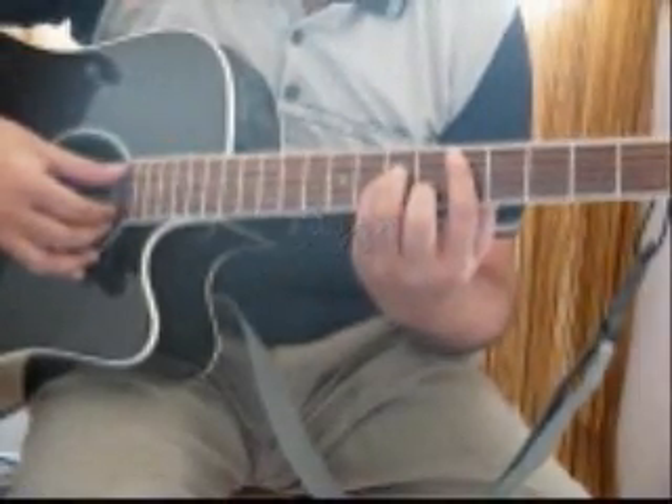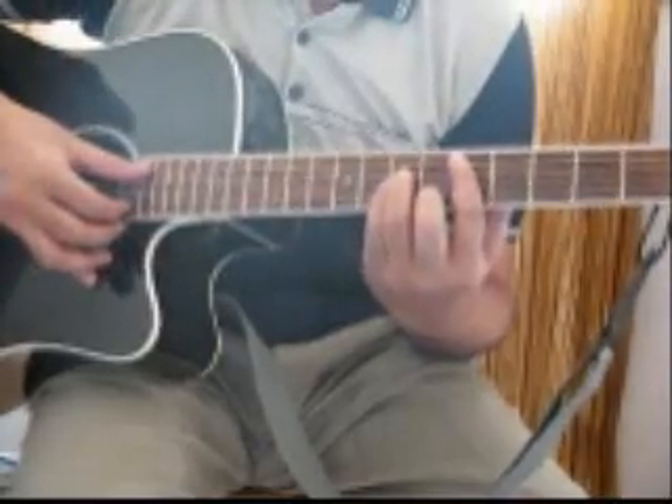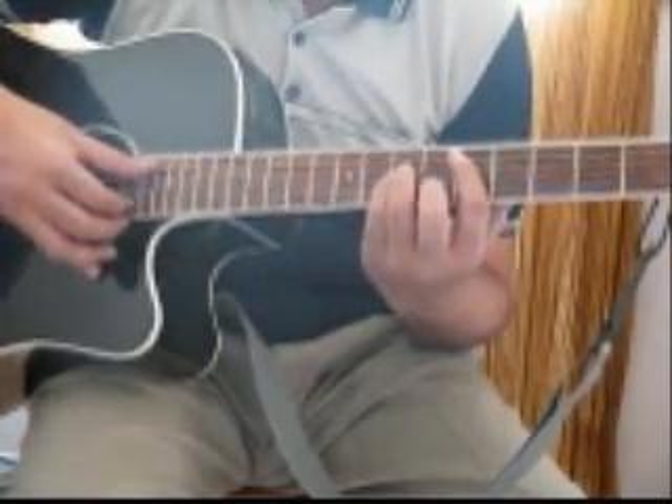Let me show you another style in which you can play this — these are broken chords or arpeggios. I'll first play it at the original speed and then I'll slow it down and show you exactly what I'm doing. So here goes in D minor.